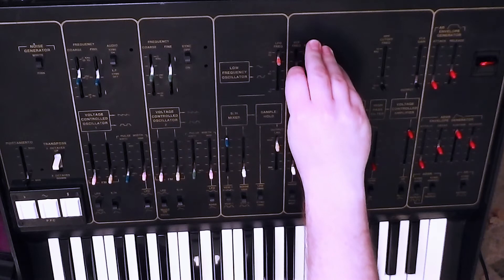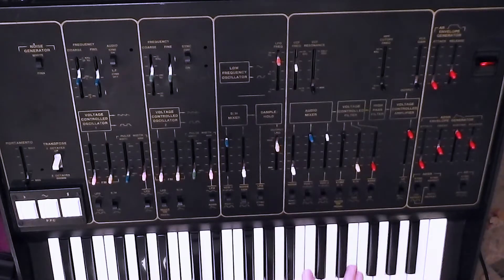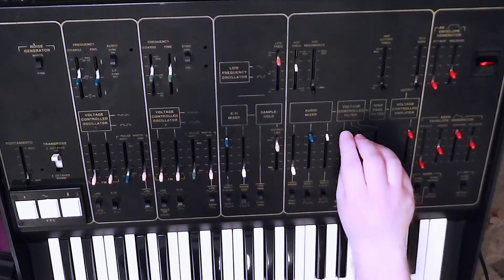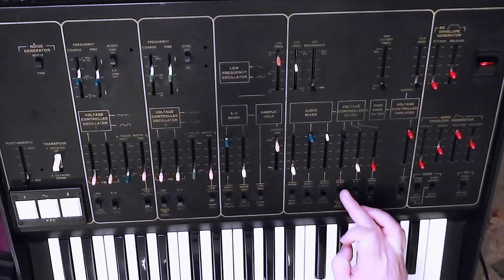Maybe if I actually close the filter a little bit — bring that down, and it's equally dark everywhere. Put it back up. Now the switch here: in the upper position, it's keyboard CV on the slider.